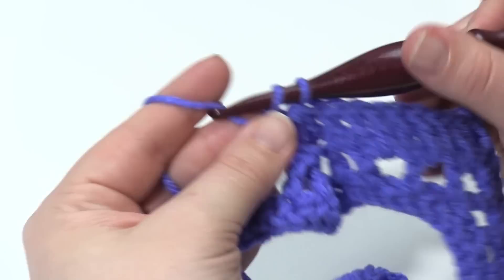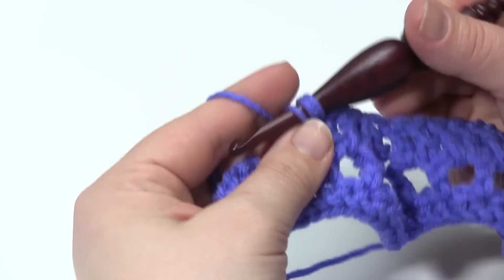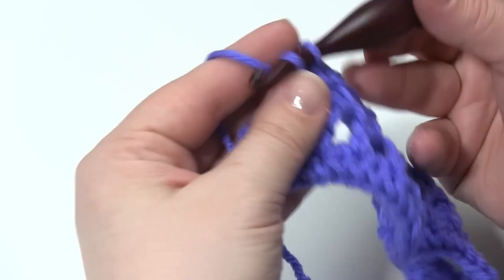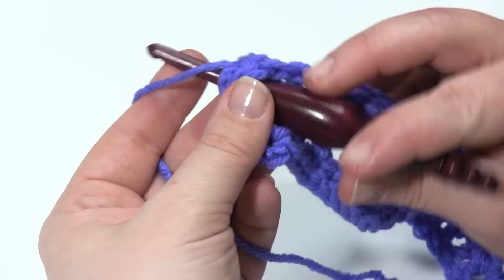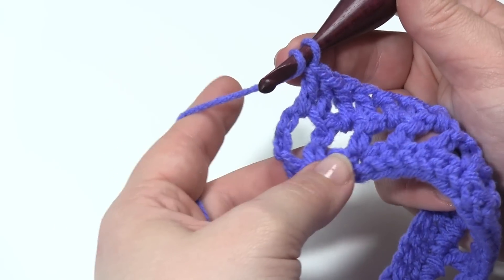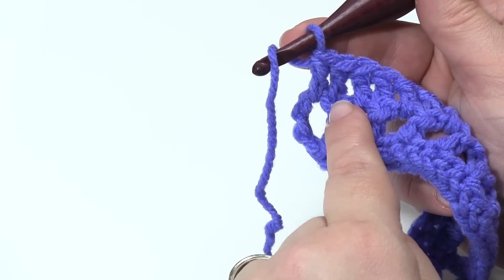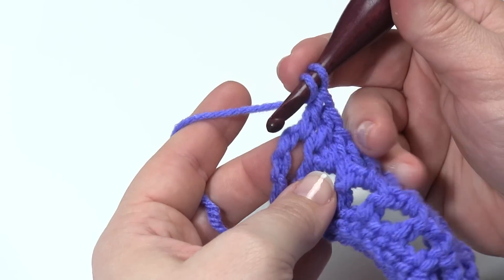Then it's back into the chain spaces and the double crochets until we get back up to the end. Now if you want written instructions as well as a crochet symbol chart, please go to MowgliBlog.com to get the free pattern, and the video, and the chart, and all the other good things. Remember, we began row two with a chain four and double crochet, acting like a V-stitch — a double crochet, chain one, double crochet. So what we're going to do is work a double crochet in that double crochet, a double crochet in that chain one space.